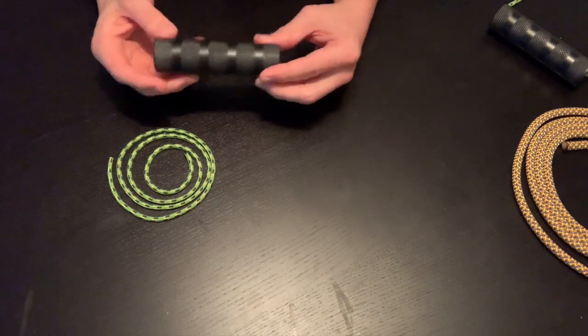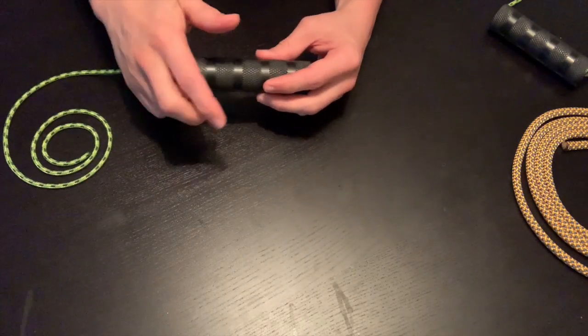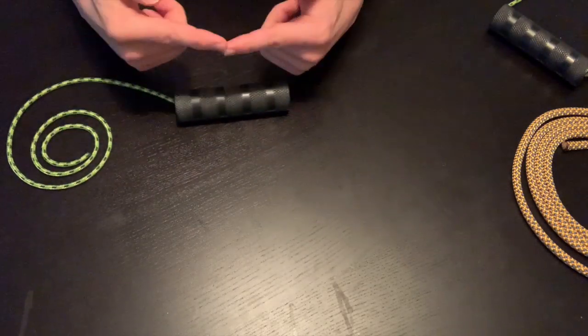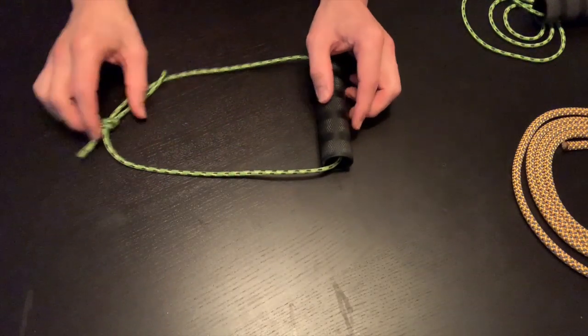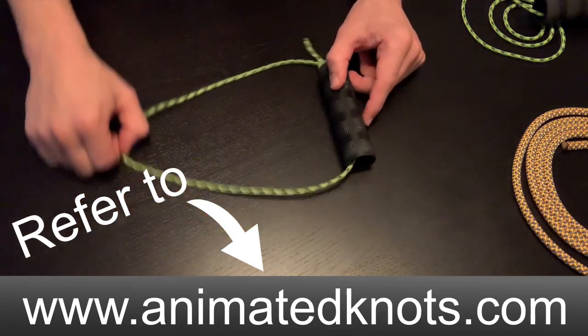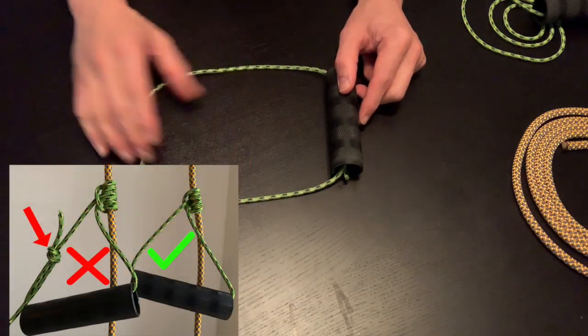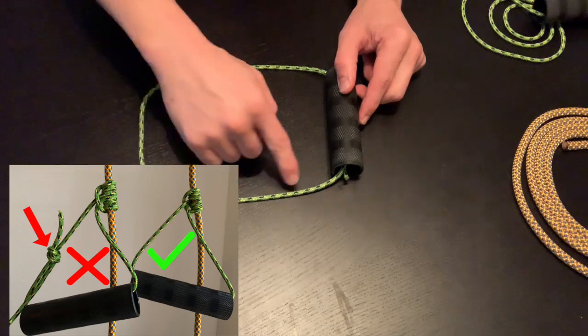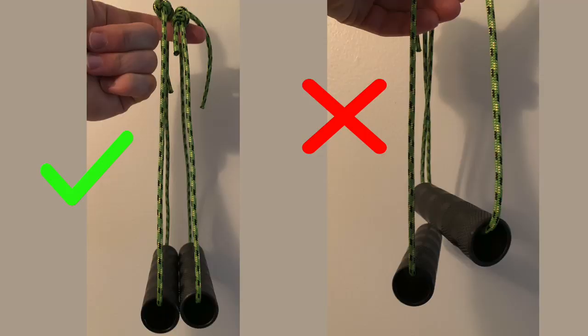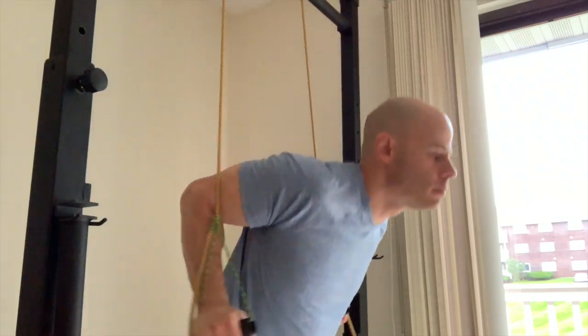The first step towards assembling your trainer is very simple. Just take your nylon handle, feed the handle rope — the four millimeter rope — through it, and tie the ends together with a fisherman's knot. When you're using it, you're going to have the knot inside the handle so that you don't have anything rubbing against your arm, and you have a nice clean line all the way around. Also make sure that both handle loops are roughly the same length, which will make it easier to keep the handles level when doing exercises.